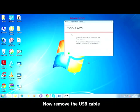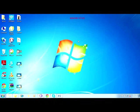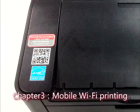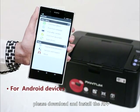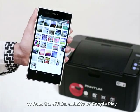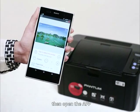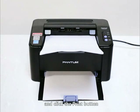Now remove the USB cable and test the Wi-Fi printing. For mobile printing on Android devices, download and install the app from the link shown here, or from the official website or Google Play. Connect your device to the printer hotspot, then open the app, choose what you want to print, and click the Print button.